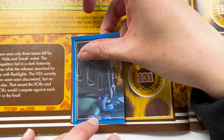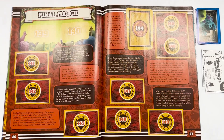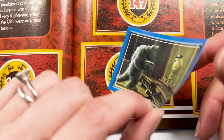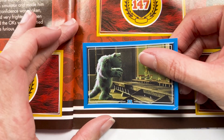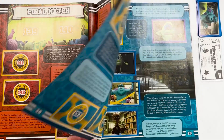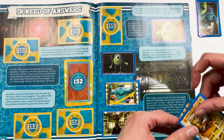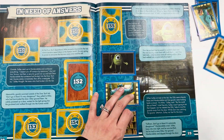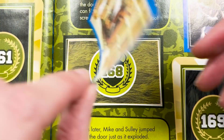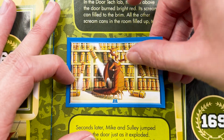That's so cool — the final match. Mike's scary face. Right, 158 — this might be a double. Sure is. And then 168, which I do not recognise — knocking over all the scream canisters. Naughty, naughty.